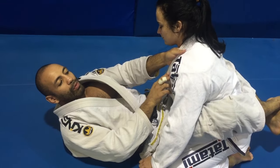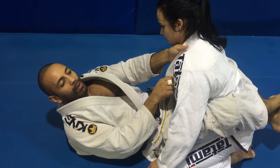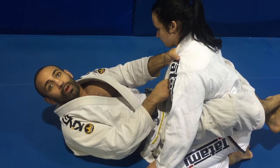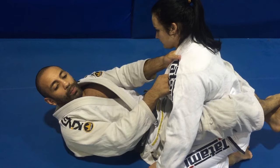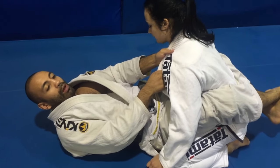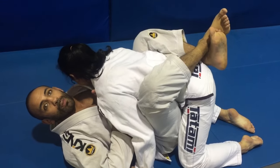You want to be able to use your body as a system in order to break the posture while minimizing the amount of energy you use. What I like to do is complement my collar grip with my hips. While I'm holding onto the collar, I pop my hips up in the air a little bit and I just pull the person in with my hips.